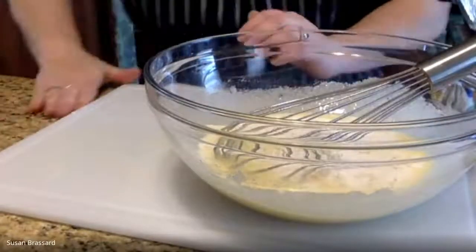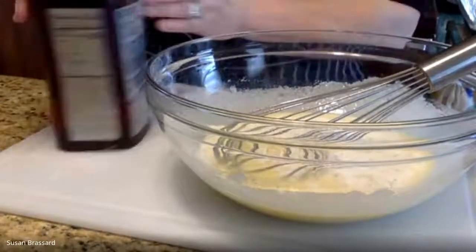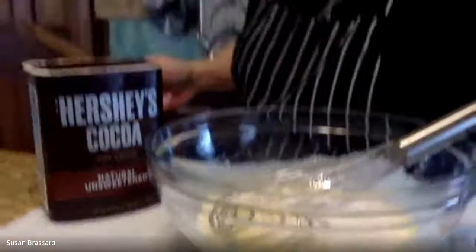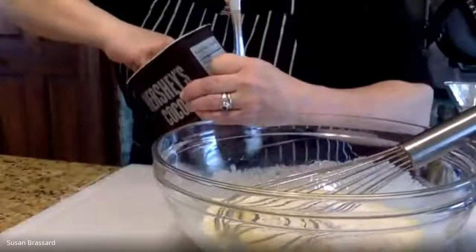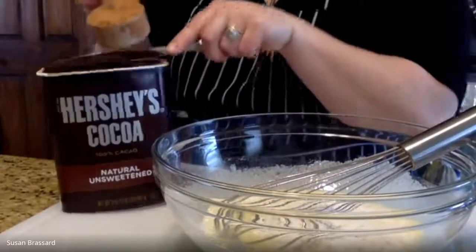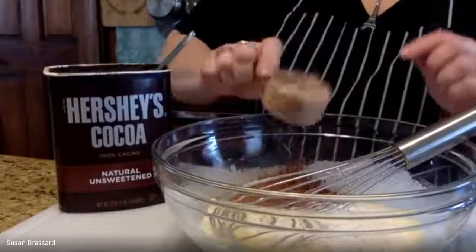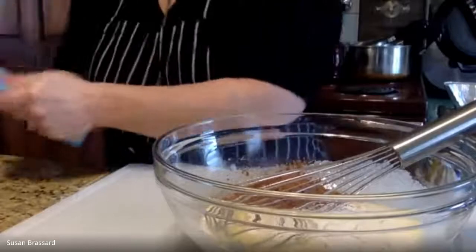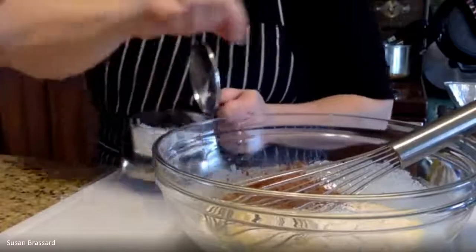Now for other dry ingredients, this is also going to get a quarter cup of cocoa. I've got a little bit of Hershey's unsweetened cocoa here that we're going to use. You want something that is considered a baking cocoa, not something you make hot chocolate with. For this one, you can just scoop, and then scrape it nice and level so you get a quarter cup. We're also going to add in just a little pinch of salt — just give it a nice little pinch, you don't need a lot.